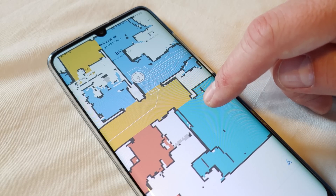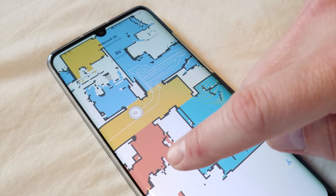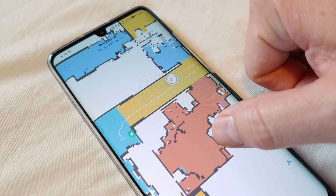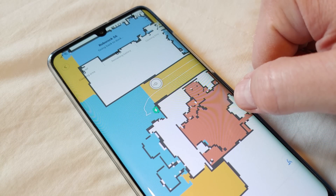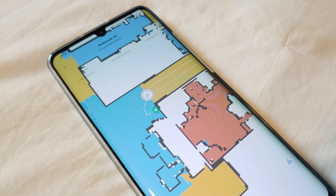The app delivers a real-time view of the vacuum's location in your home, even including the direction it's facing. This is something most other robot vacuum makers simply don't offer, and it even shows the detailed cleaning path the vacuum takes, letting you know what could have possibly been skipped — although this is highly unlikely given the vacuum's intelligent nature.